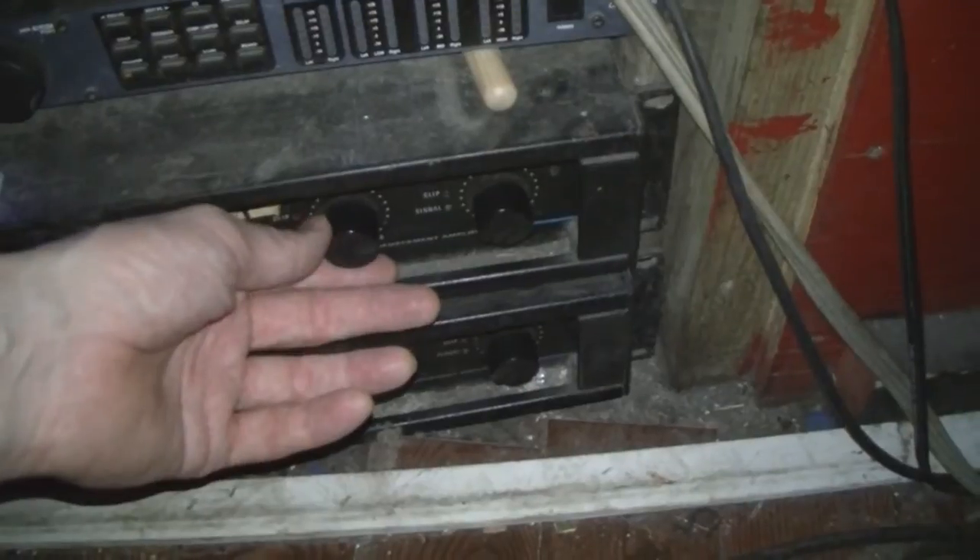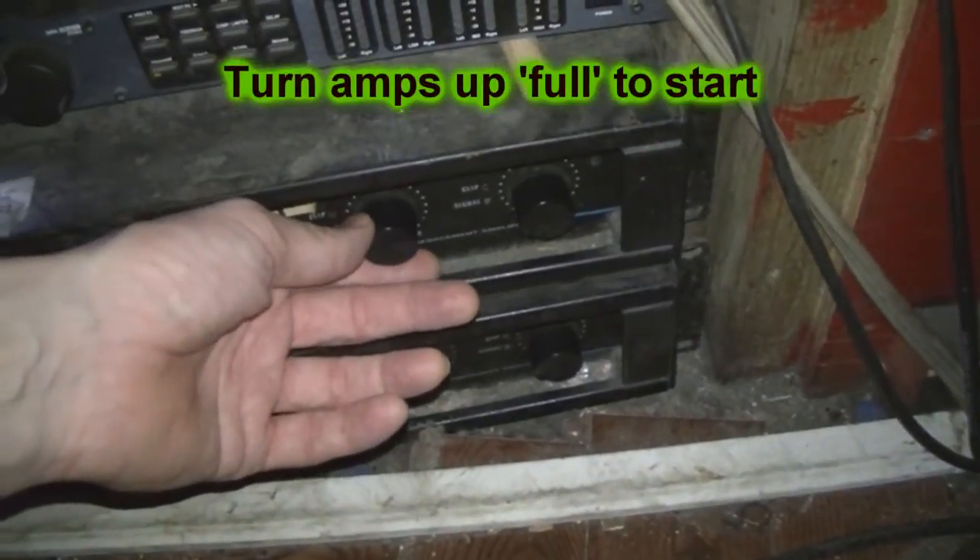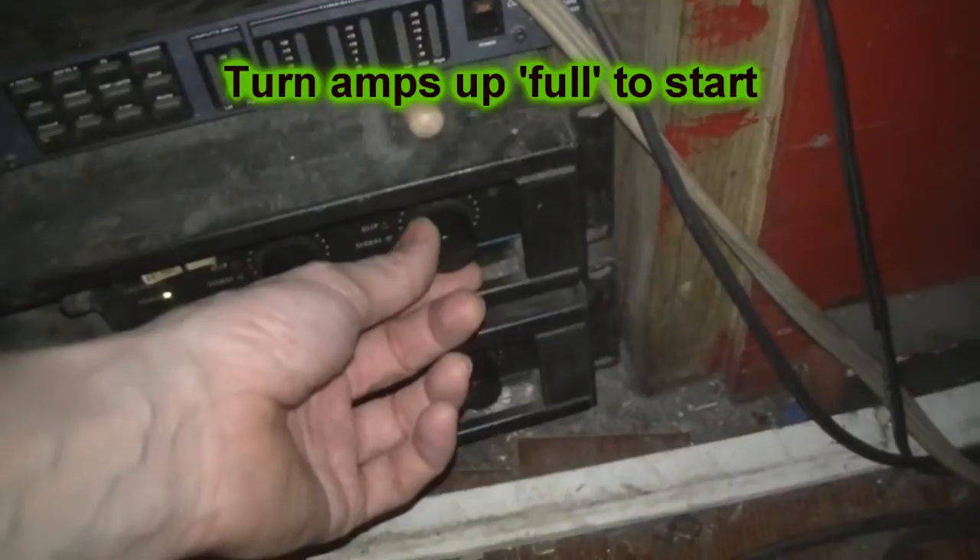First of all, assuming my amplifiers and speakers are a good match, I turn the amps up full. I do this and adjust them after if I need to, so that the top speakers and the subs are a good match.